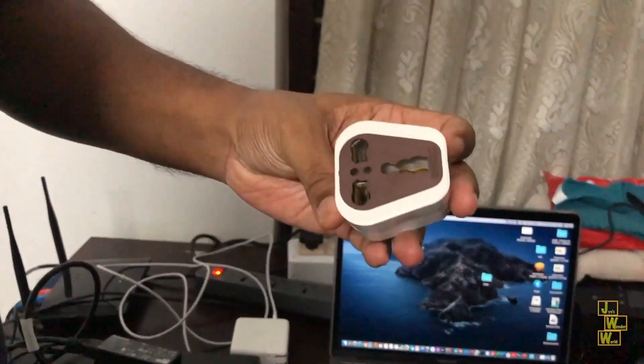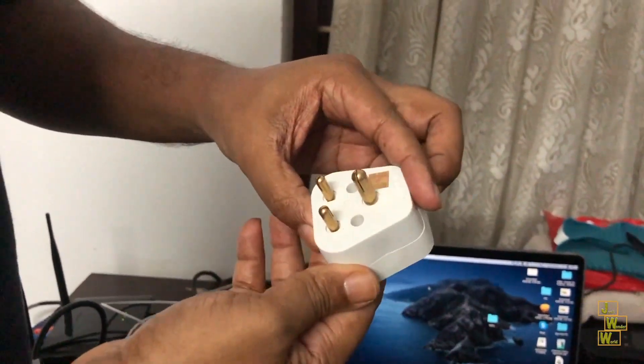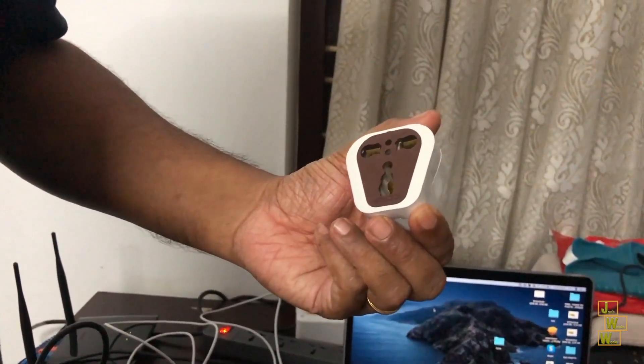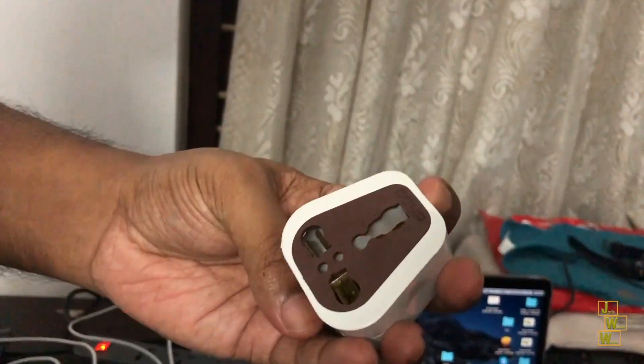For that, what we can do is get a three-plug multi-adapter. This is how it looks. This will be available in all regular markets — you can go and get this kind of adapter. Then I'll show you what needs to be done.